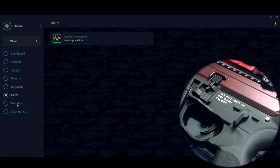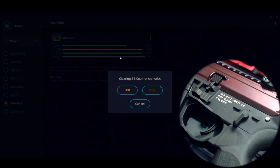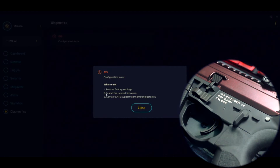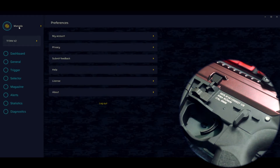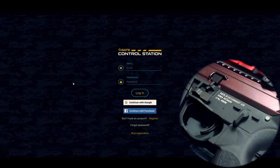Aqui a gente consegue setar pra jogar com real cap mesmo estando com midcap. Vou deixar todos os alertas ligados. Aqui nas estatísticas, a gente disparou 474 vezes com ela nos testes. A gente pode fazer a limpeza dessas estatísticas — vou deixar a estatística 2 ativada. Aqui está zerado. No diagnóstico deu um erro de configuração, pedindo pra reinstalar o firmware — é um erro no software, não no hardware da arma. A arma está setada. Vamos desconectar o equipamento, Titan 2 close, logout. Essa é a setagem da TK45 com Titan Gate.